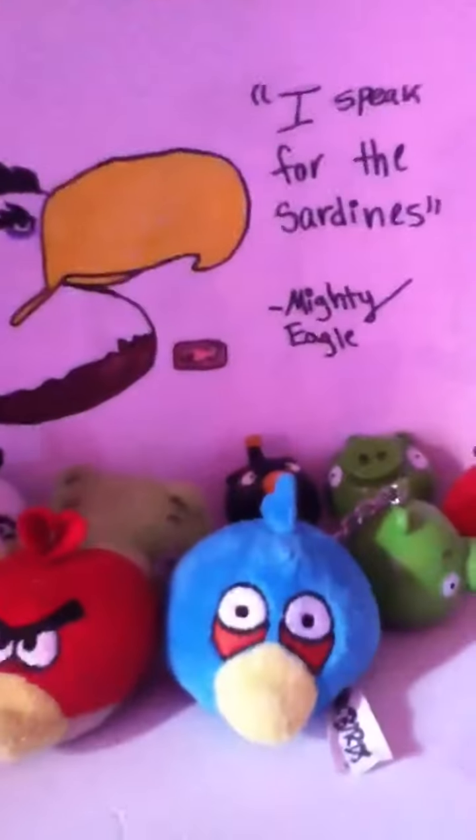Hi guys, this is Angry Bird Lover 559, and today we have some new stuff that I'd like to show you.